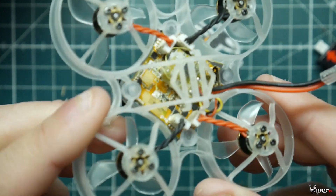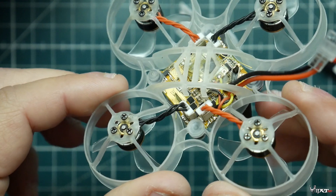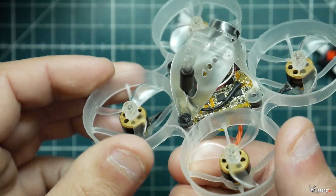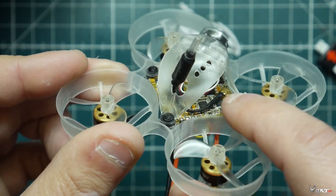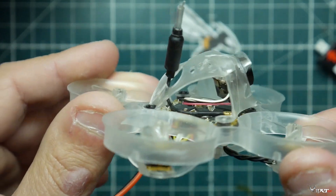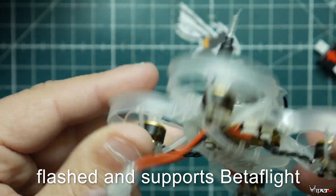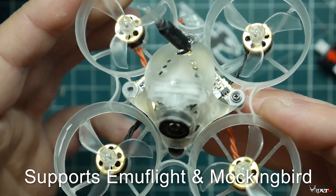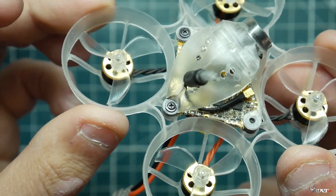You have standard props on all the motors, and then there's just this one single board — that is your VTX, flight controller, and pretty much your ESCs all in one. What's really impressive about Newbie Drone's design here is that the linear antenna comes right down into that flight controller and VTX board. It also has the canopy on top which does make it look pretty cool.